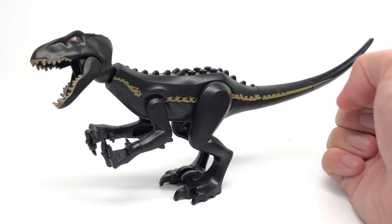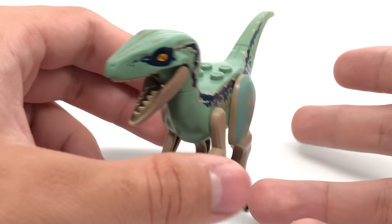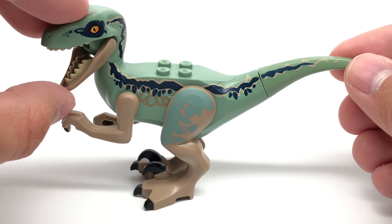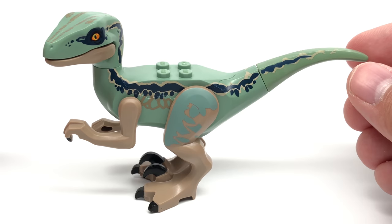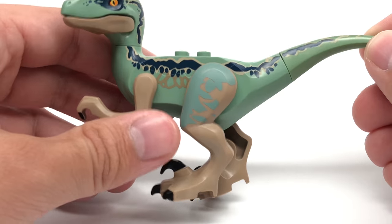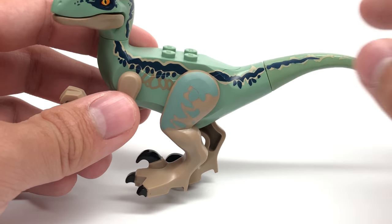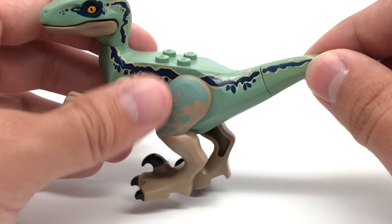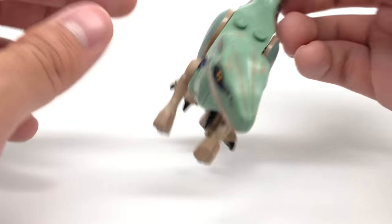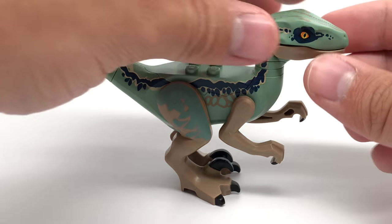So let's take a look at the other ones included in this set. Here is Blue, and they totally updated this from the 2015 design and it looks so much better. This is the same one that's in the Blue helicopter rescue set from this line. You can close his mouth because that's a separate piece; the legs are a separate piece, the arms are separate pieces. There are four studs up top, and look at this awesome blue stripe — they really did great with the printing, even onto the little legs and onto the head which continues all the way to the top. They put all their effort into this one and I really appreciate that.